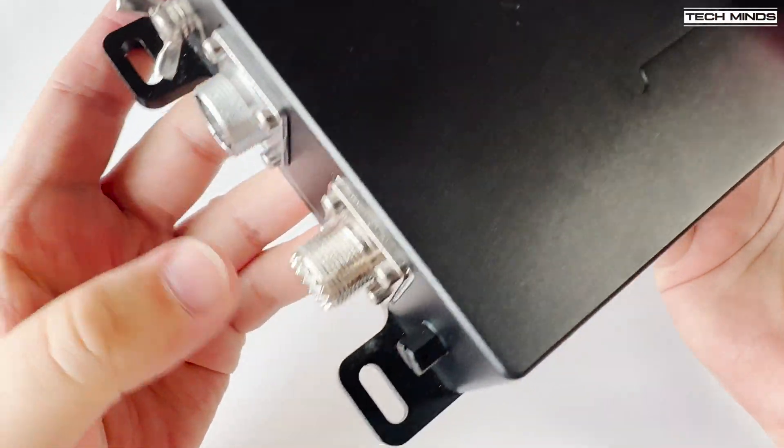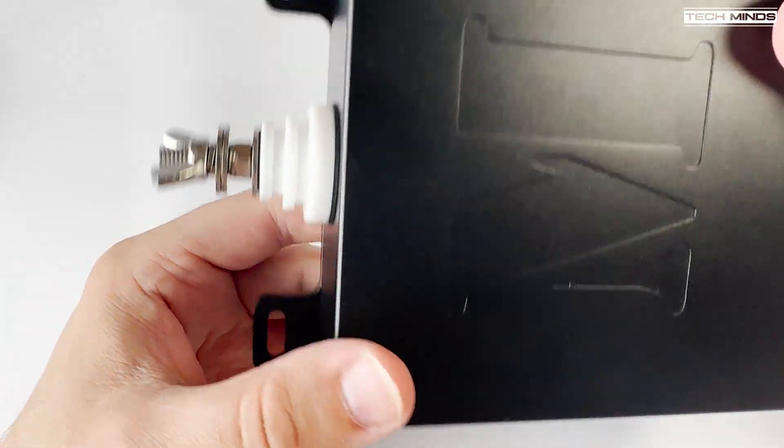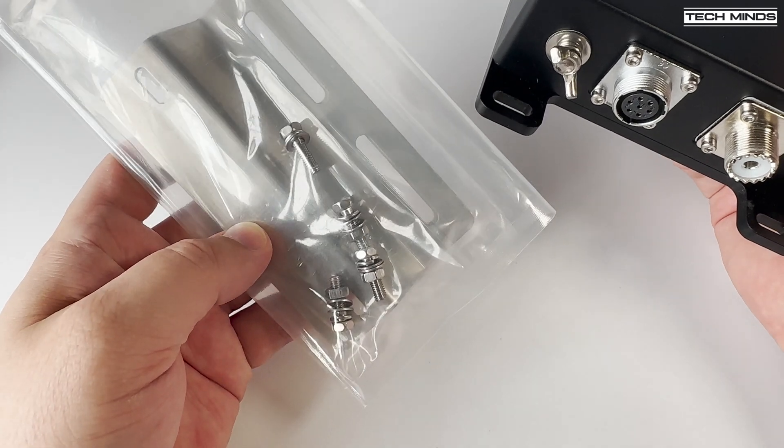Mounting and use of the MAT40 can be done in many ways — for example it can be mounted at the bottom of a vertical antenna, or mounted up on a wall or mast with a horizontal wire. However, I'm going to test it as an inverted L.